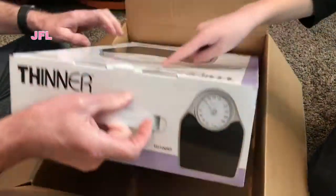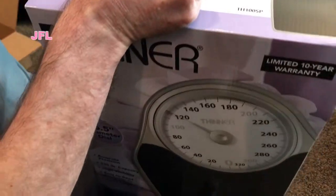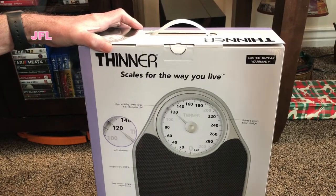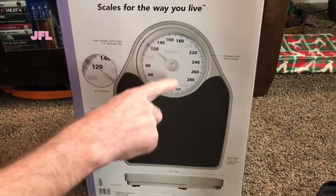It's called 'Thinner' — the brand name on the box. I'm thinner! There's a handle. The tagline is 'Scales for the way you live.' It's analog, so it's got the dial instead of digital.